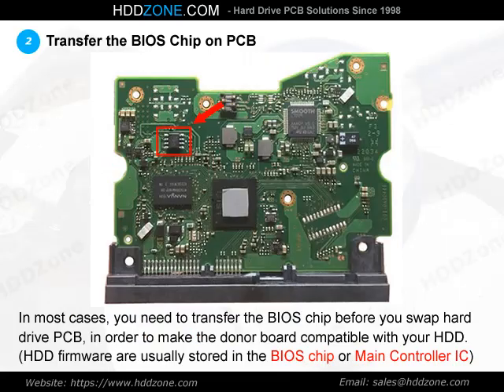Step 2: Transfer the BIOS Chip on PCB. In most cases, you need to transfer the BIOS before you swap the hard drive PCB, in order to make the donor PCB compatible with your HDD. HDD firmware is usually stored in the BIOS chip or main controller IC.